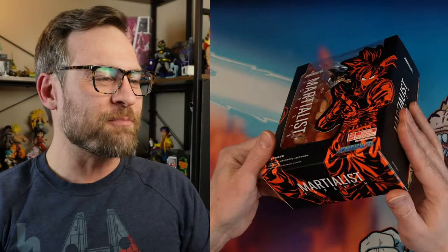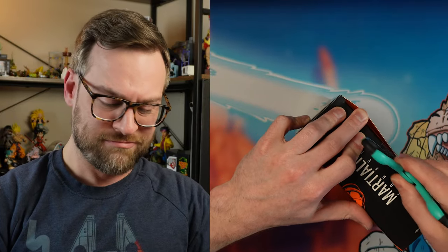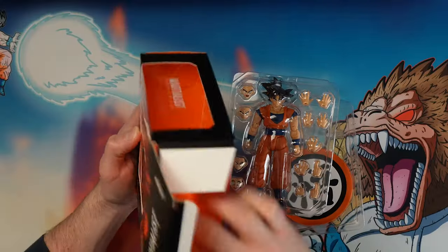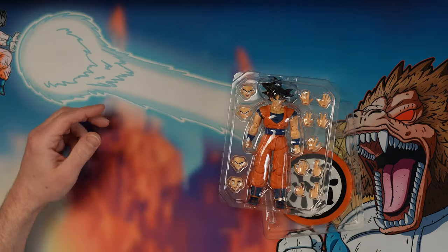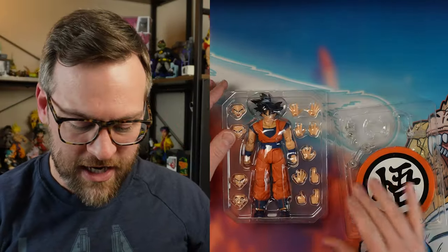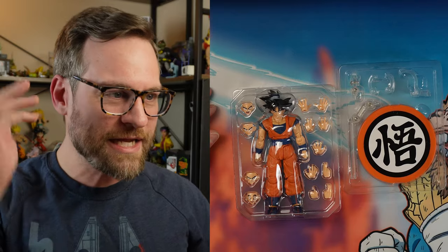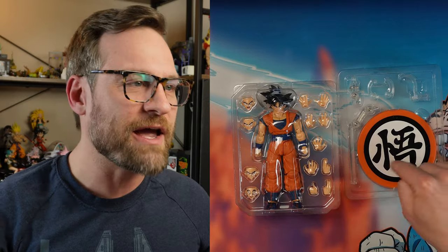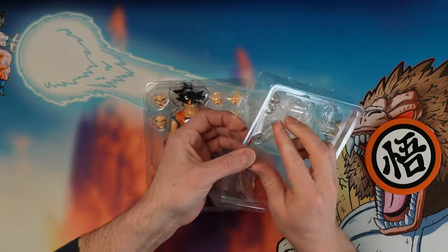We're not here for boxes - there's no sleeve in here which means there's no instructions, so you better know how this stuff works. What's really going to stand out with this line compared to SH Figuarts right out of the box is the fact that it comes with a stand. Let's take it out of the plastic.